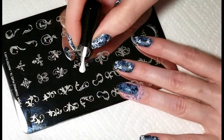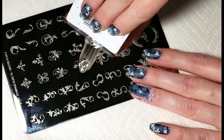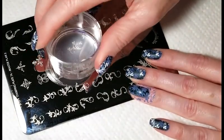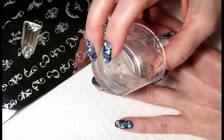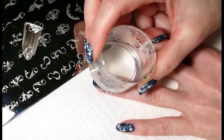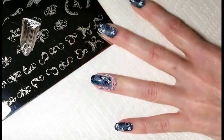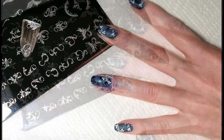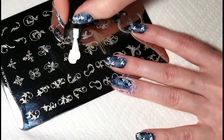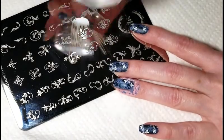Over my background image I'm going to stamp some white leaves in the upper corner of my nail using Mora Master Plan 2. Using that same image I'm going to stamp some leaves on the lower corner of my nail.